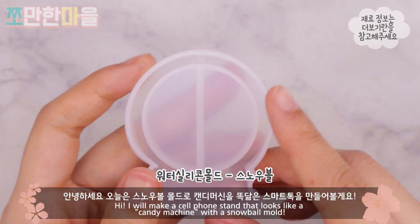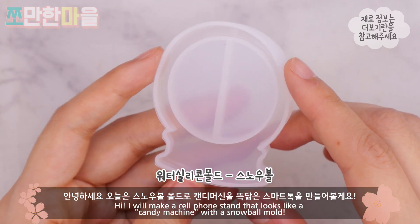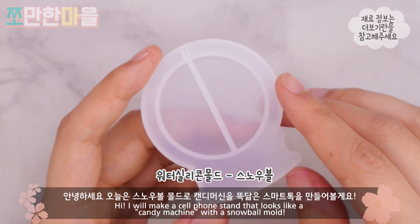Hello, today I'm going to make a smart tok.